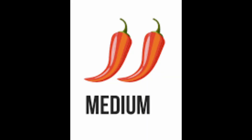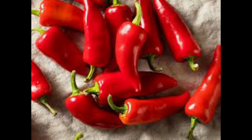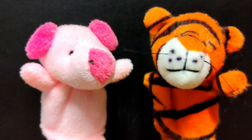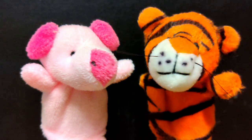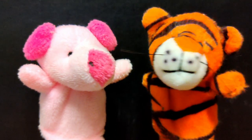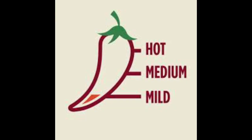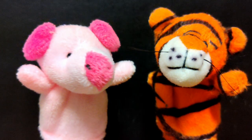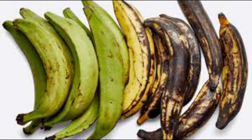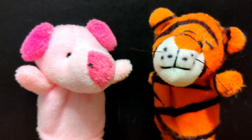Mexican Picadillo: three out of five. Mexican Picadillo steps up the heat with the addition of chili peppers. Depending on the type and amount of peppers used, it can range from a gentle warmth to a notable kick. If you're a fan of the medium spice level, this is the one for you. Filipino Picadillo: two out of five. The Filipino version has a moderate heat level, often from a combination of mild chili peppers. The sweetness from the bananas or plantains balances out the spice, creating a harmonious flavor profile.